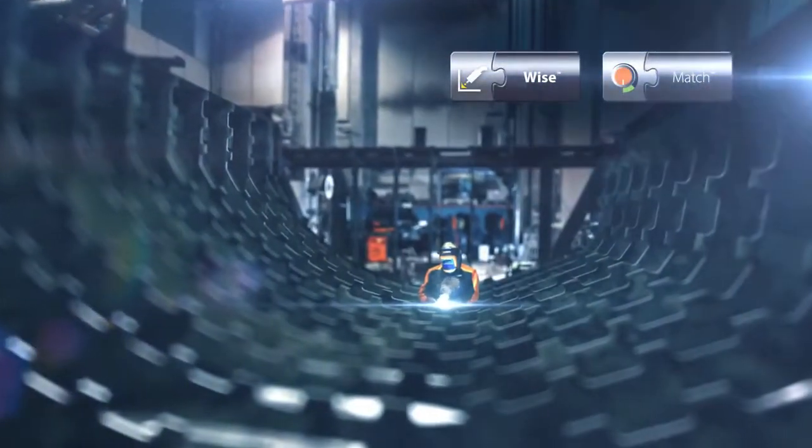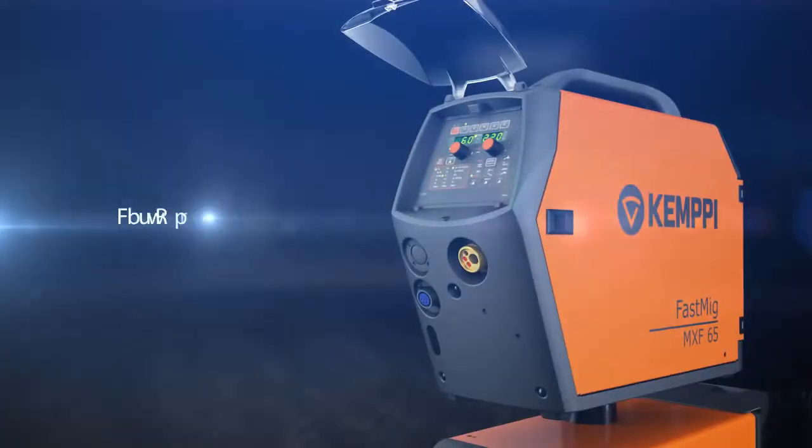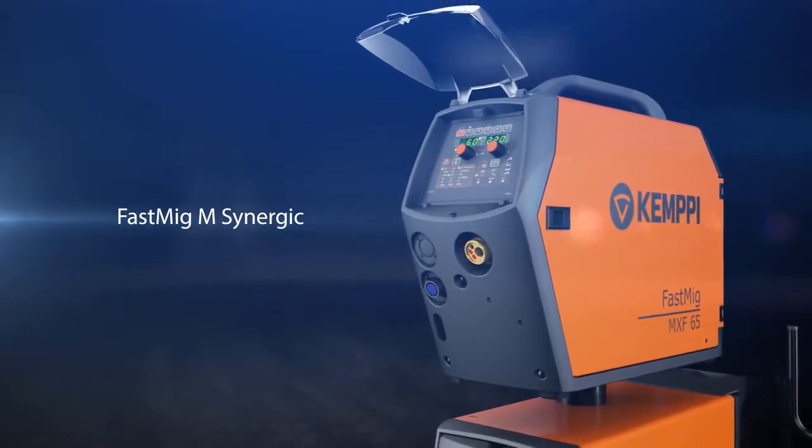With a rich selection of welding software, you can optimize the productivity of your Fast MIG-M Synergic machines. The Fast MIG-M Synergic is a versatile high-quality machine for demanding professional use.